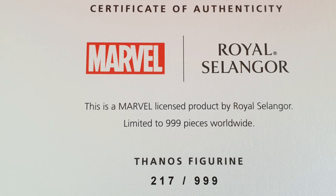So this is the Marvel and Royal Selangor collaboration. What number do I have? 217 of 999. That's funny because it says it on the box as well. It's got this nice kind of stick on the front.